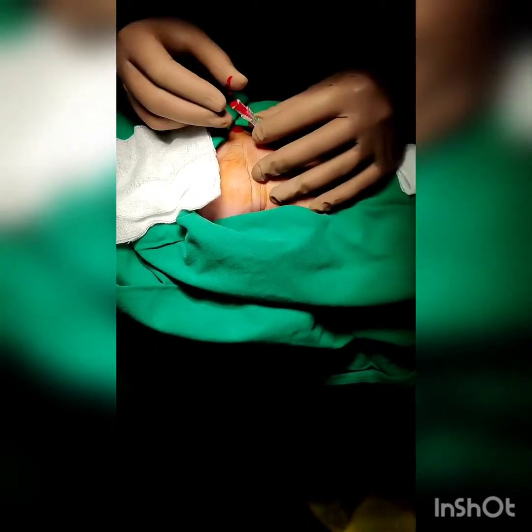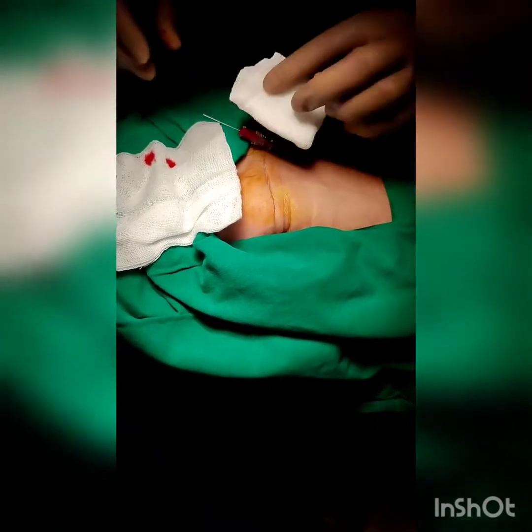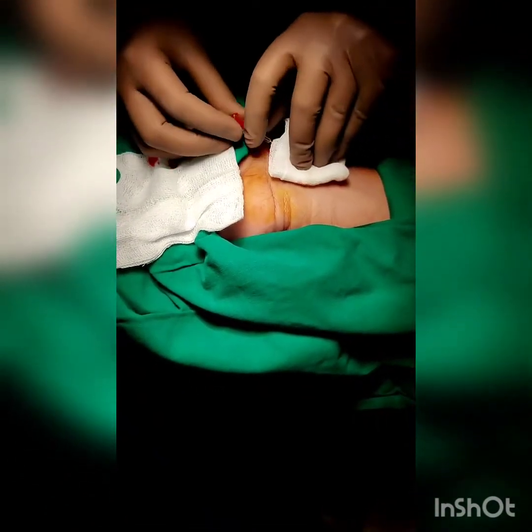As the needle enters the artery, a flash of blood is seen at its distal end. The flexible straight end of the guide wire is then advanced into the artery through the introducer needle.